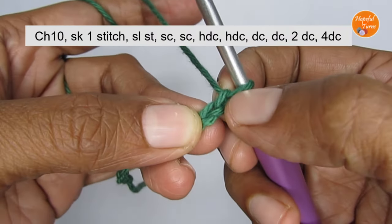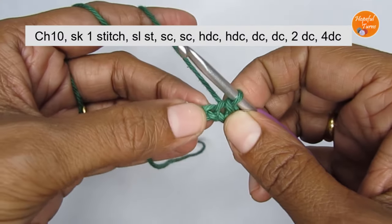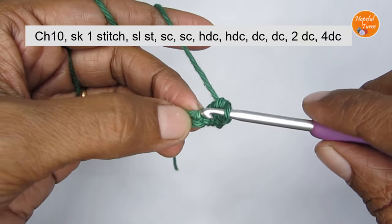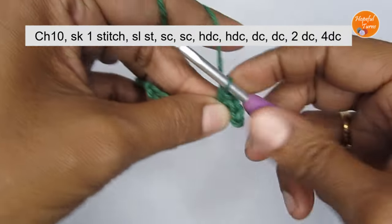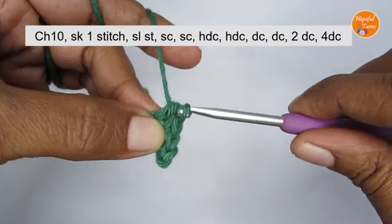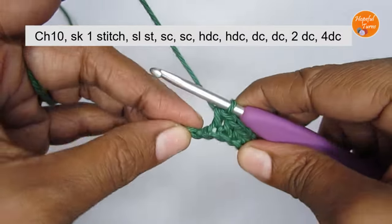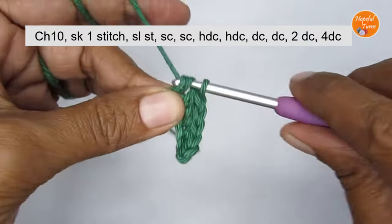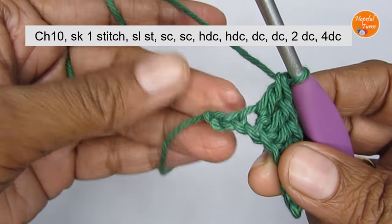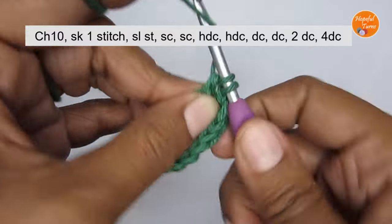Skip the very first chain stitch and make a slip stitch into the second stitch from the hook. Come to your next stitch and make a single crochet. In the next stitch also put one single crochet. After that make one double crochet. Then in the next two stitches make one half double crochet each. After that in the next two stitches put one double crochet each. You now have the last two stitches remaining — into the second last stitch put two double crochet.